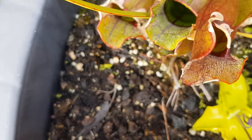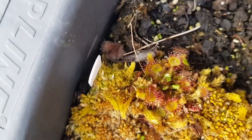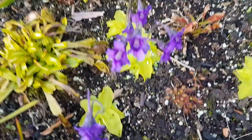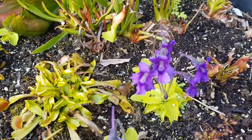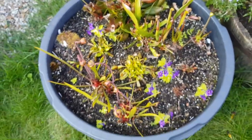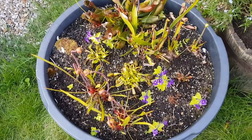Again, a tiny little Ping. Drosera — the sundew — again, that's UK native. Sorry, I'm obviously doing the voiceover afterwards because I didn't want to be out in my garden talking to myself — my neighbours already hate me. And then a shot of the bog in its entirety. Just an old stiff pond liner.